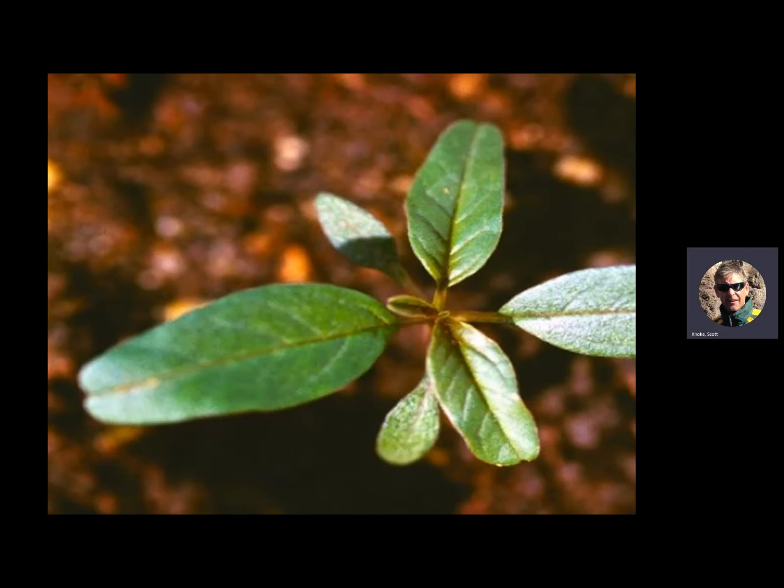I'm showing this waterhemp seedling — not that you're going to be out there identifying it when it's small — but this is the stage of growth that you want to control it. Liberty's label says you want to control this at two inches tall, and some other products say three to four inches. We get much above that and we run into some real problems, just because it's such a tough customer. Notice the linear shape of the leaf — it's kind of long and narrow and has a sheen to it.